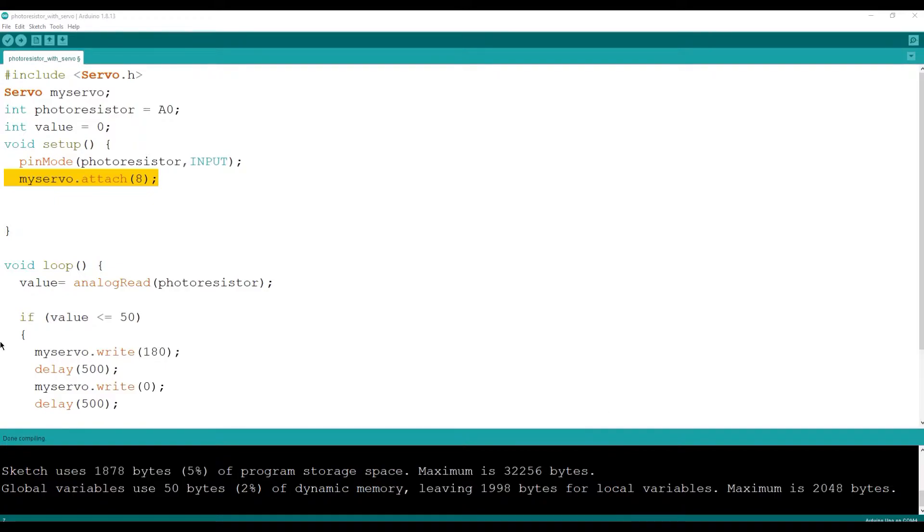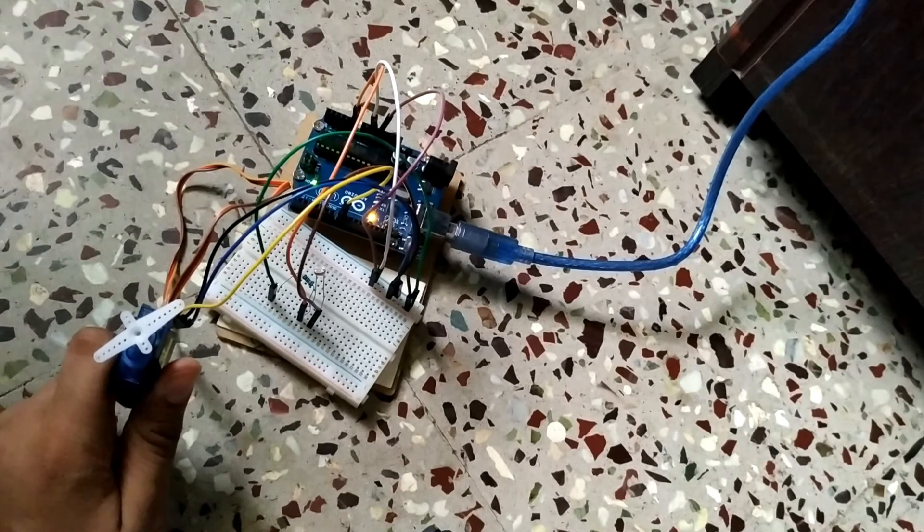In void loop, write 'value = analogRead(photoResistor)' — this reads the value between 0 and 1023. In the if statement: if the value is less than or equal to 50, the servo motor first rotates to 180 degrees, then after a delay of 500 milliseconds it comes back to 0 degrees, followed by another 500 millisecond delay. Now let us upload the sketch and check the results.